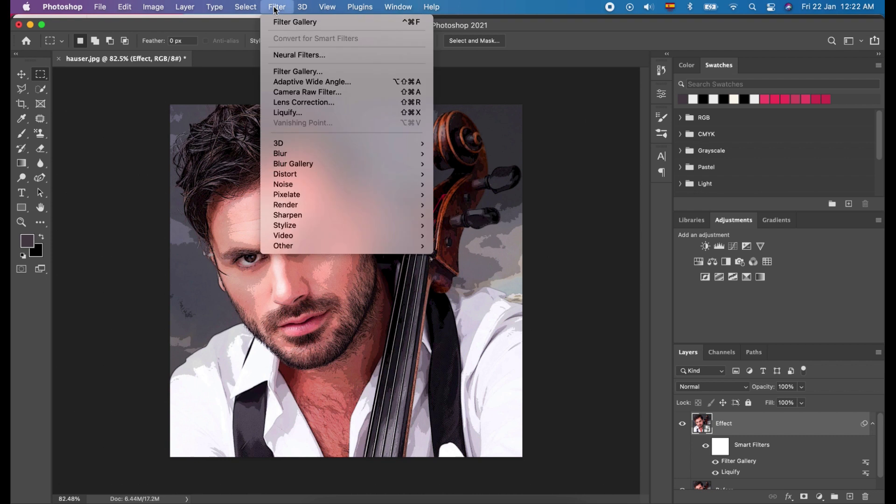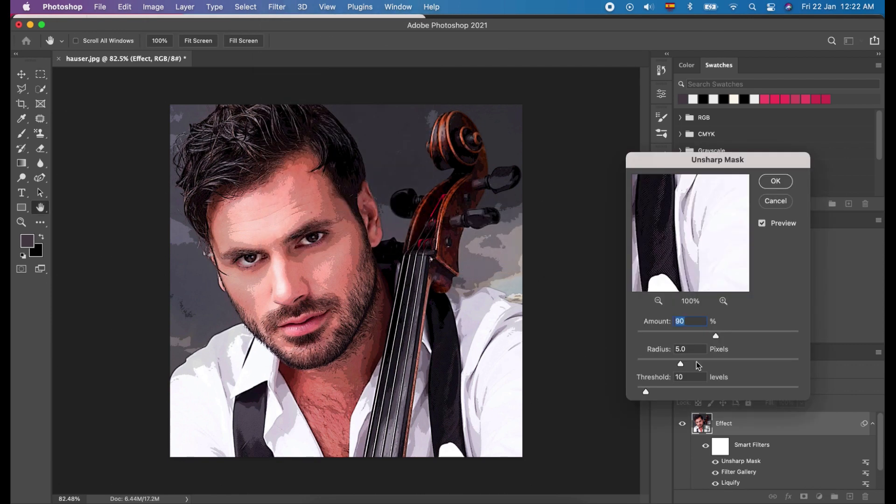Now, we will go back to Filter. Click Sharpen and choose Unsharp Mask. Change Amount to 90%, Radius to 5 pixels, and Threshold to 10 levels. And click OK.